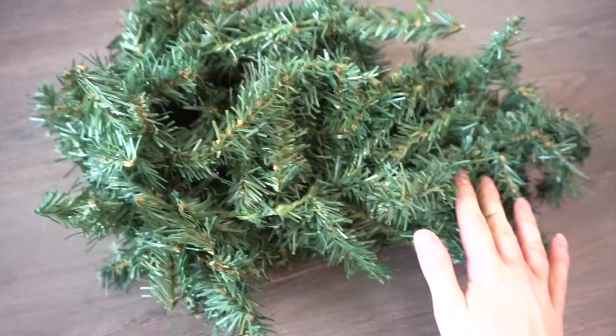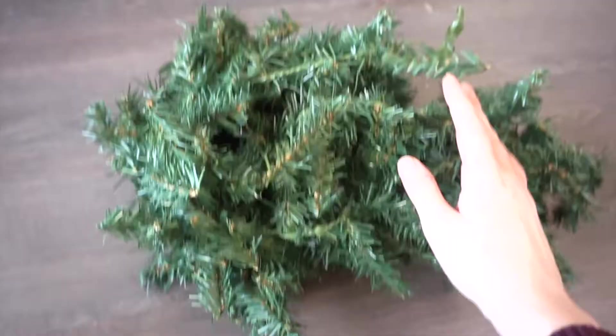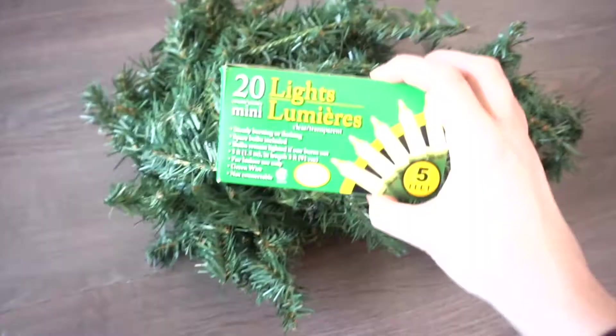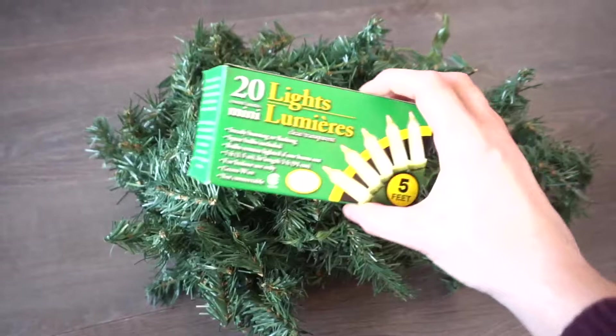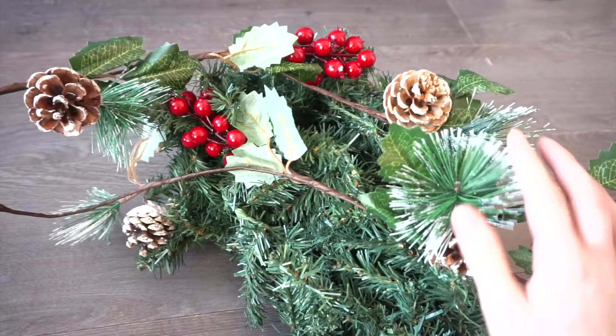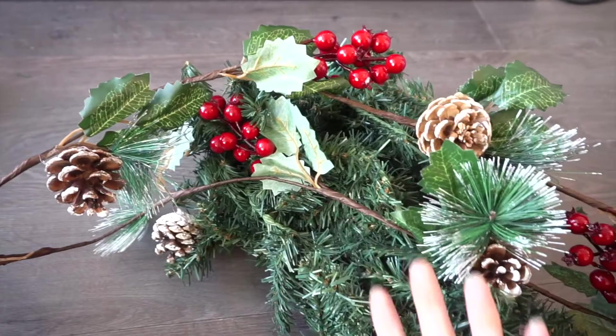I was planning on getting a couple of the 12-foot garlands from Dollar Tree, but when I went there this morning, both of the Dollar Trees near me didn't have any left, so I just got this one instead. They also had lighted ones for $15, but I got a pack of mini lights from Dollar Tree and I'm going to weave them into this garland. I also have a strand of pine cones, greenery, and berries which I got at Dollarama, and I'm going to use these as decorations in the garland.